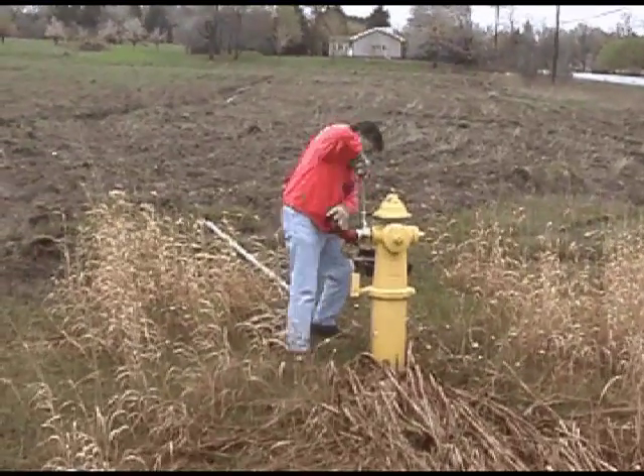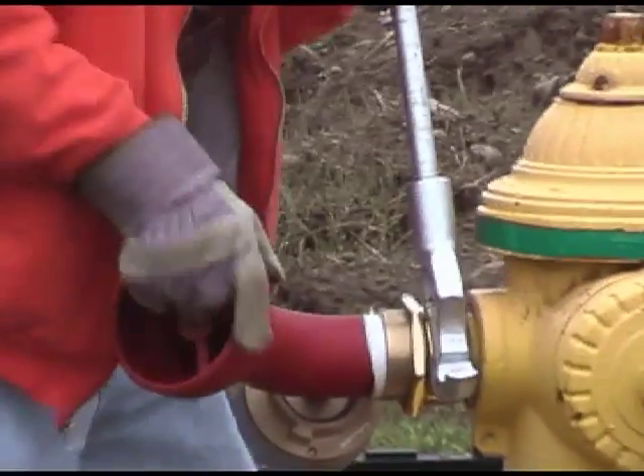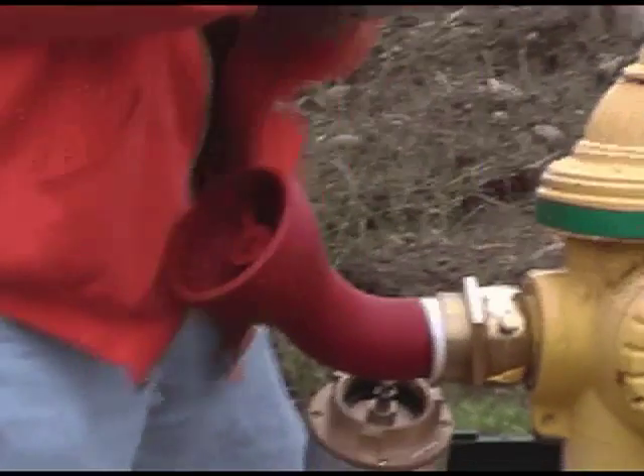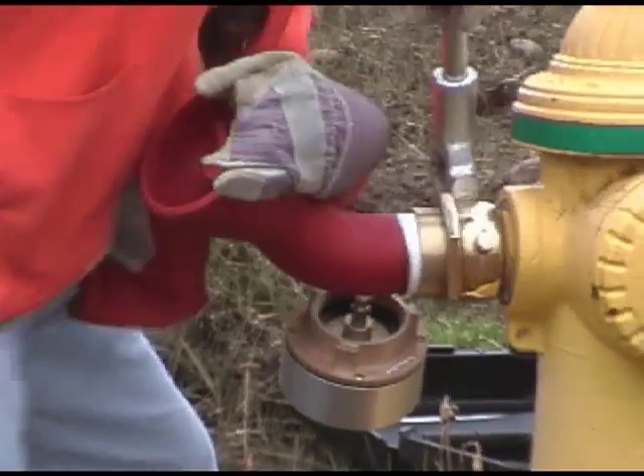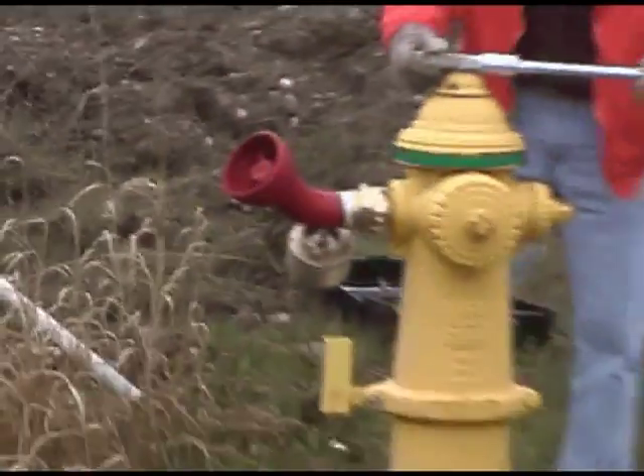We are attaching to a 2.5 inch nozzle in this video, but Telog also sells both 4 and 4.5 inch units. An HPR can be attached to any diffuser with a pitot tube and a 1.25 inch NPT fitting.